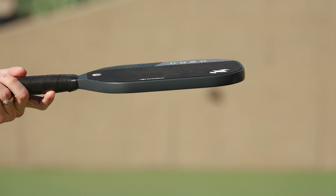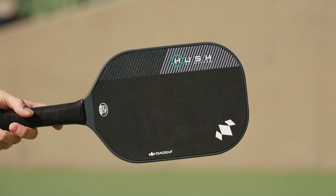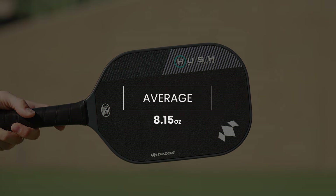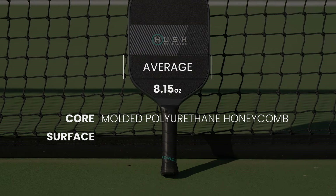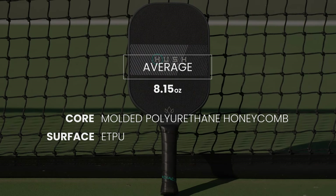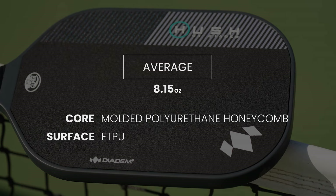To achieve this, Diadem creates a depression in the paddle for a flush-mounted ETPU sound dampening face. Inside the paddle is a honeycomb core. The Hush is also elongated at 16.5 inches long with an 18 millimeter thickness, and it tips the scales at an average weight of 8.15 ounces.